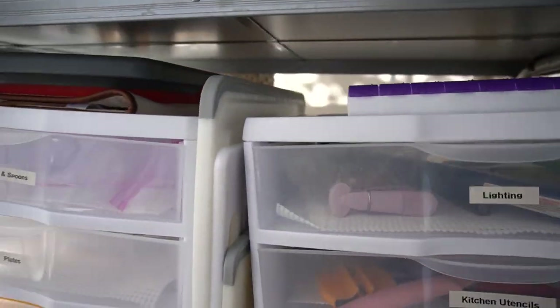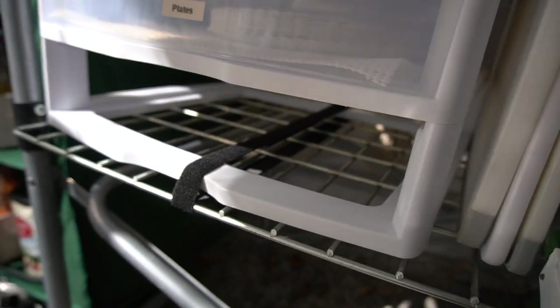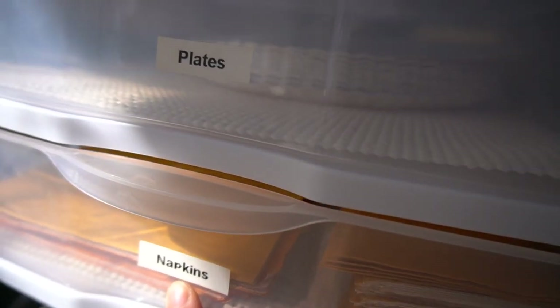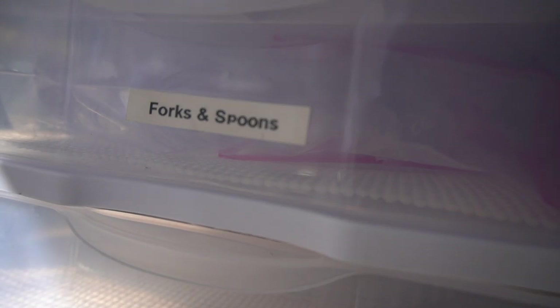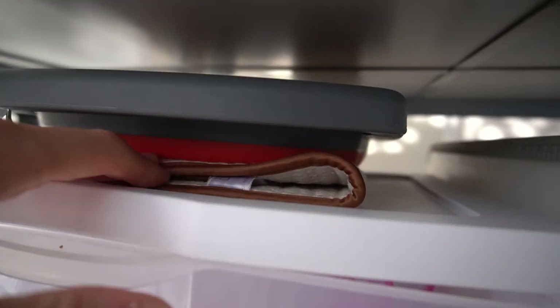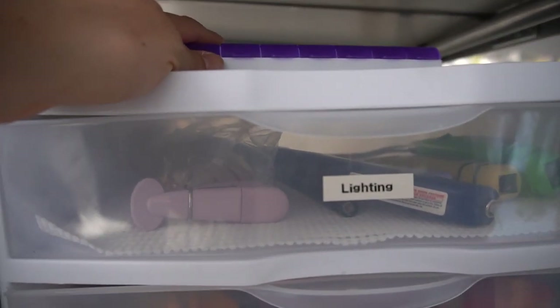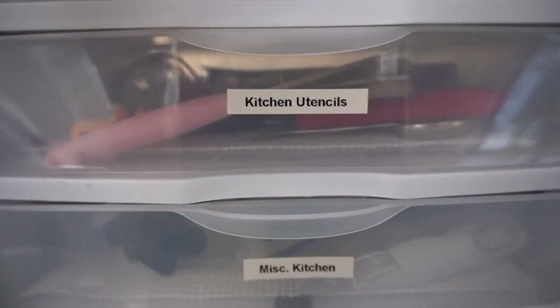I velcro these three-compartment containers to this wire rack and they fit perfectly under here, so I just like to house our napkins, our plates, our forks, and our spoons, and then our collapsible colander with our dish drying mat. Then I actually housed all of our vitamins in these pill containers here, and in this other box I have just miscellaneous kitchen items. I house all of our knives in this drawer and just our sharp objects.